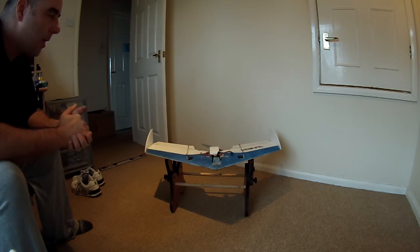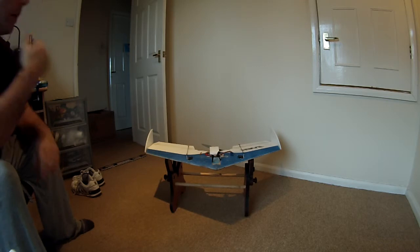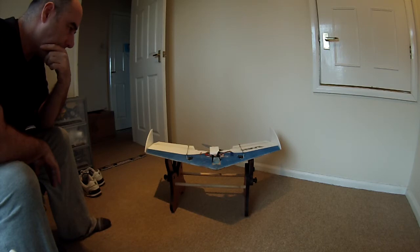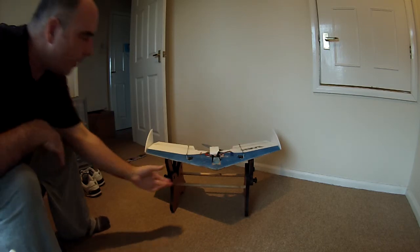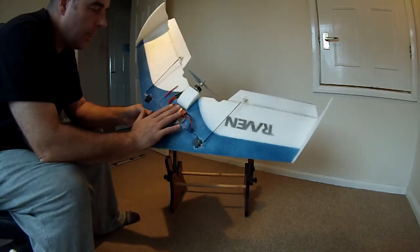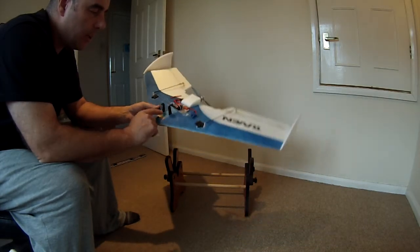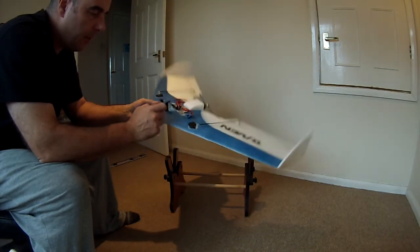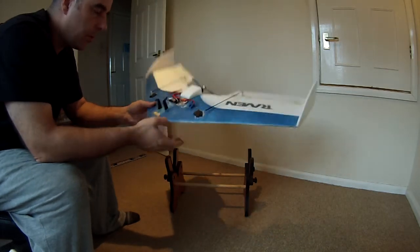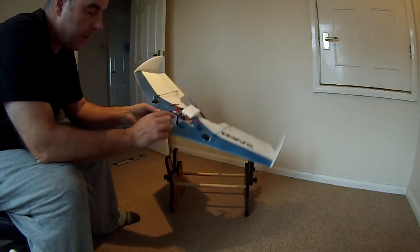I'm waiting for a decent HD keychain camera to arrive so I can get some footage from the air — I should be able to mount it somewhere up front, being so light. Another modification worth doing if you purchase one of these wings: they fly much better if you set as much of the equipment down flush as possible. I carved out this area for the battery lower than normal, since having things sitting proud slows it down and disrupts the airflow.